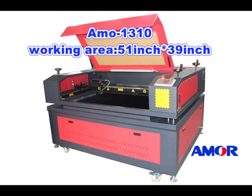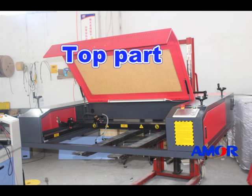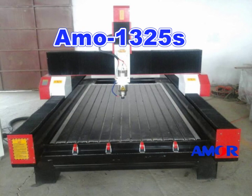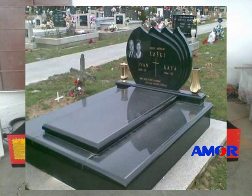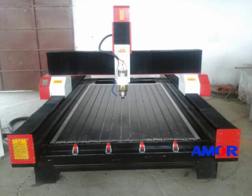Now it is the turn of hard things: engraving. For this job, we have two series of machines. The first one is the laser marble shadow carving machine, Amor 1310, with a working area of 51 inch by 39 inch. The top part of the machine can be moved onto big and heavy materials to avoid manual carrying. The other one is the stone engraving machine, Amor 1325S, for stone or marble carving with thickness — ideal for the tombstone and granite industry.